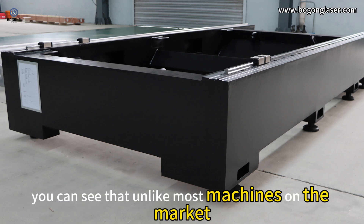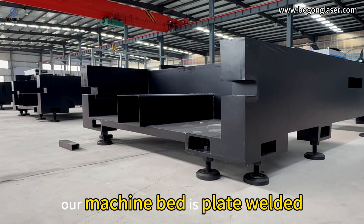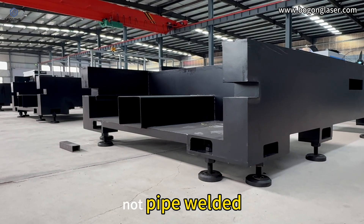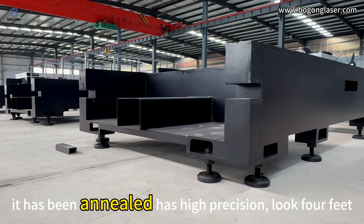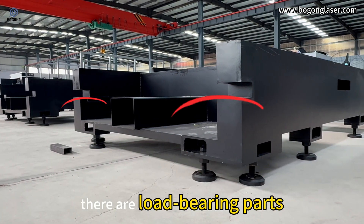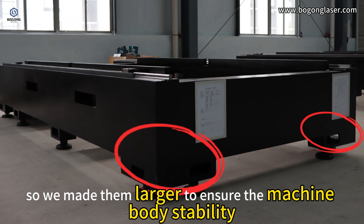You can see that unlike most machines on the market, our machine bed is plate welded, not pipe welded. It has been annealed and has high precision. Look at the feet — there are load-bearing parts, so we made them larger to ensure the machine body stability.